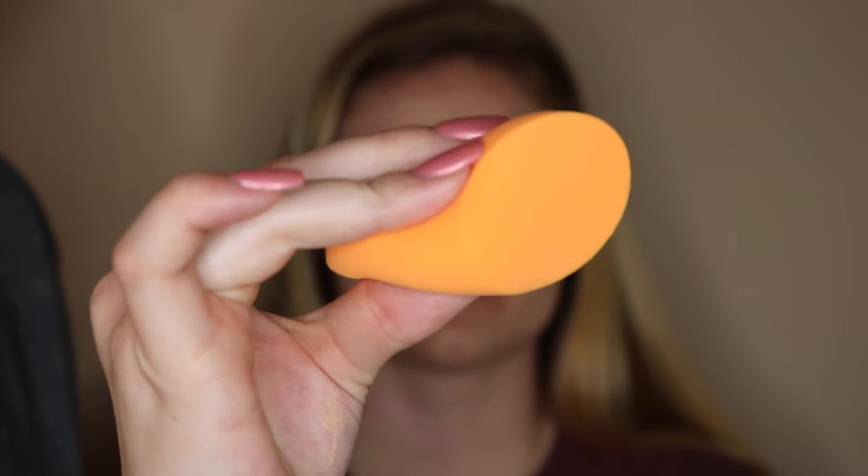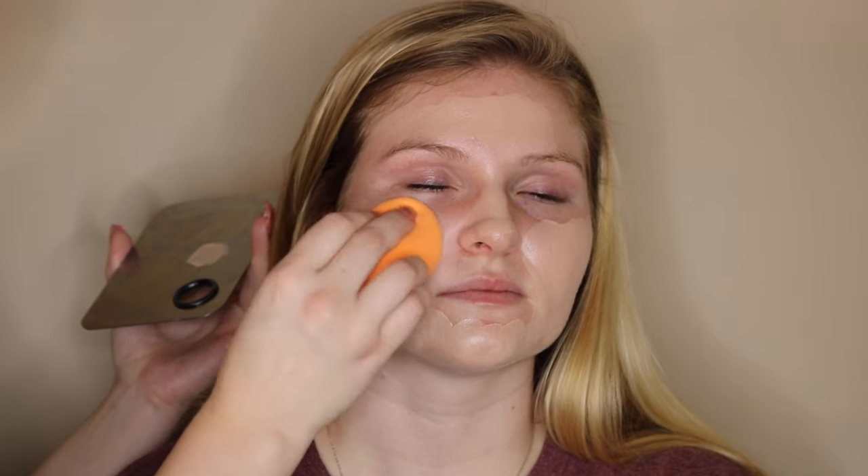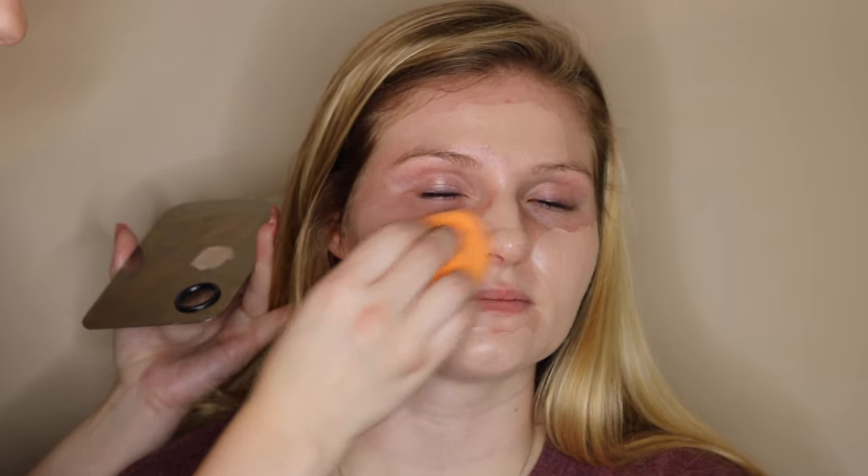You're going to want to take it down the neck so everything is blended out. Now I'm taking a damp Real Techniques sponge and using the flat side to blend it out on her face, patting the foundation in instead of swiping so it creates a more even coverage.